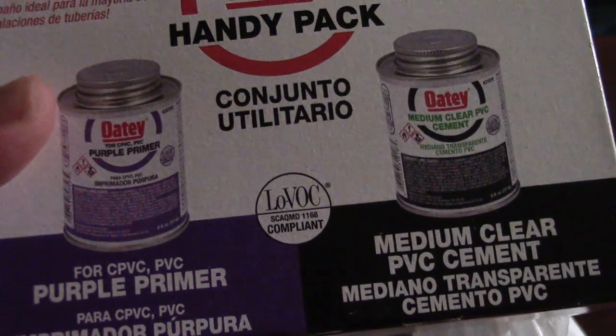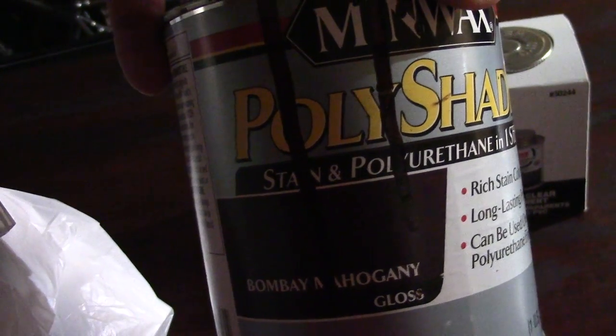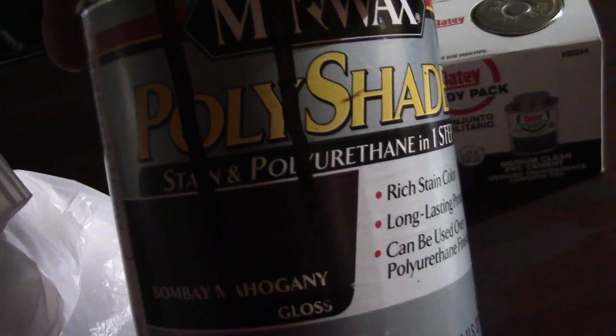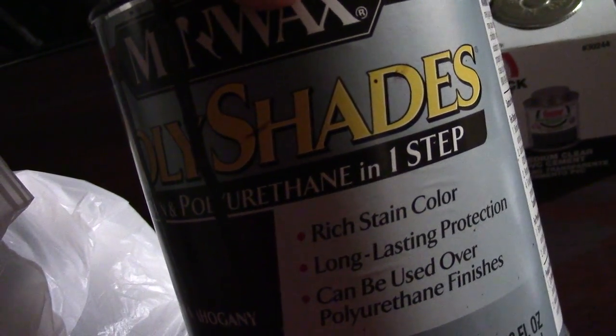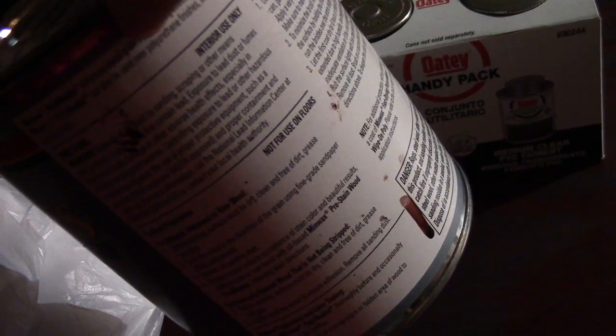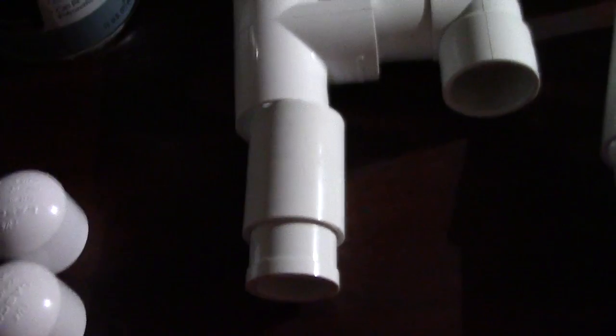This is the PVC cement I used — I bought the cleaner, the primer, and also the medium clear cement. This is the brand of stain I used. One thing about staining wood is I hate the smell it makes. Another cool thing is that my wife actually stained my stand for me — she put the first coat on, put the second coat on, and it came out pretty good. I'm not gonna lie, after building the stand it took me about three days to walk because I was so sore from all that bending, picking up, and squatting down.